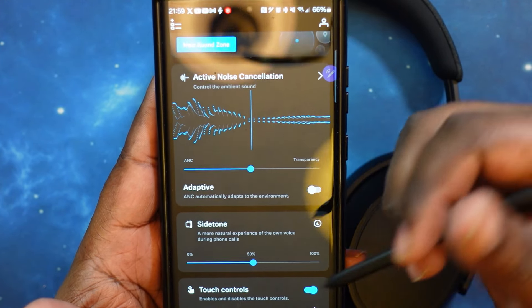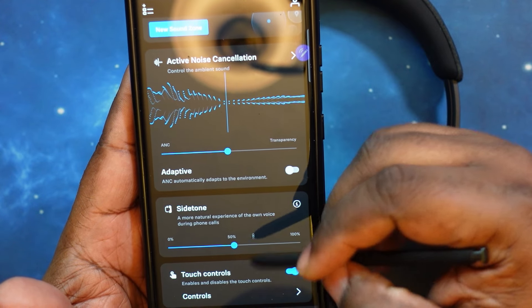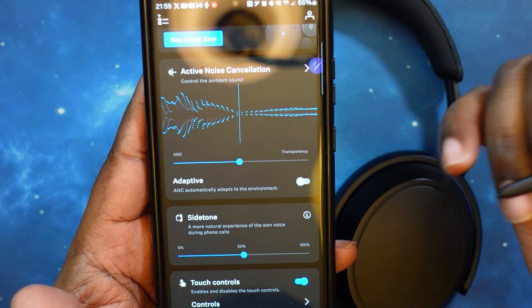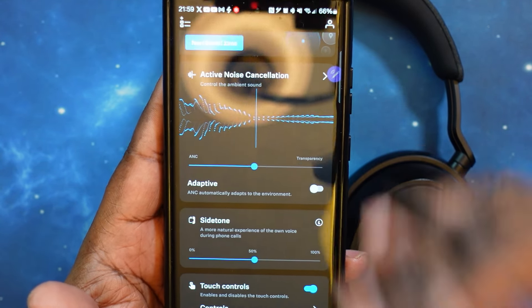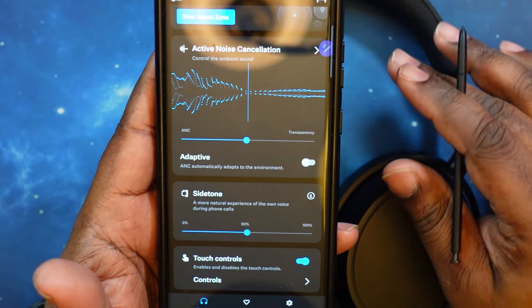Of course you've got your sidetone — basically it lets you know exactly how you sound on the phone. For instance, if you have noise canceling on, you can hear yourself talking so you don't sound like you're yelling to the person on the other end of the phone.